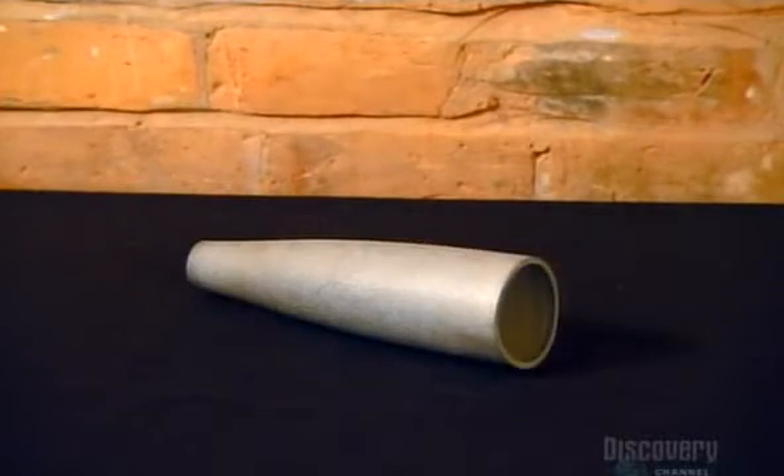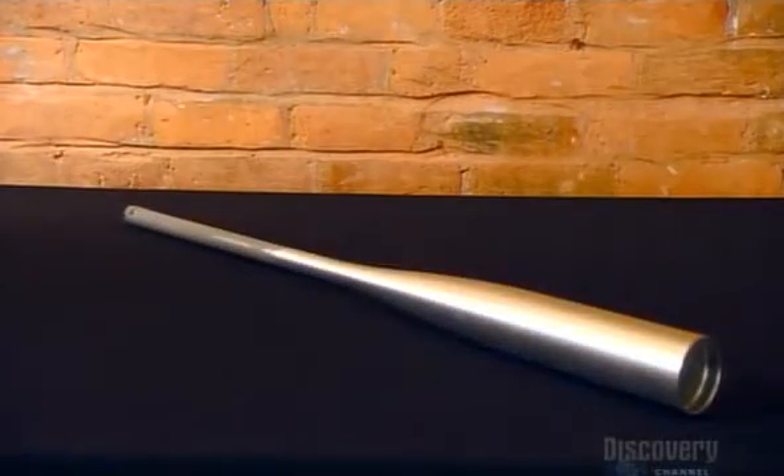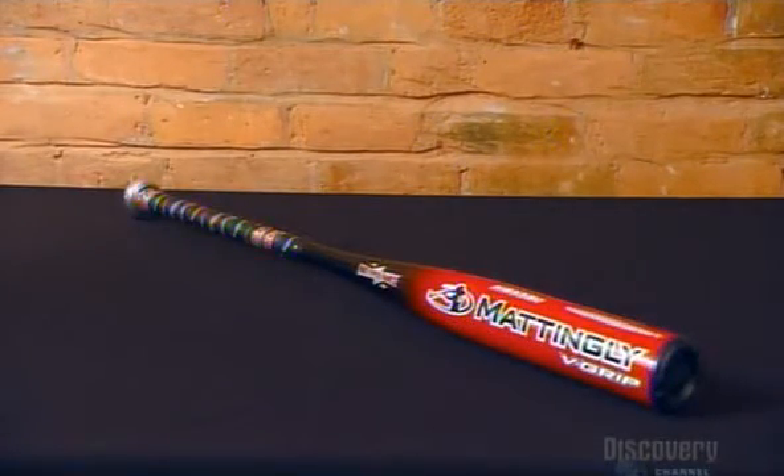They finish the edge with a little vinyl tape. From a solid little chunk of aluminum to a hollow metal baseball bat, it's been quite a journey.